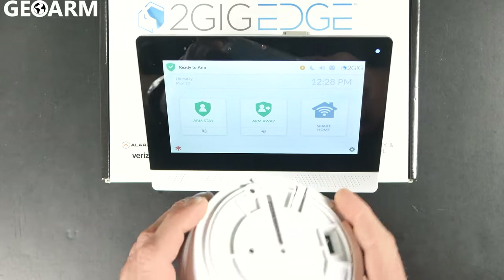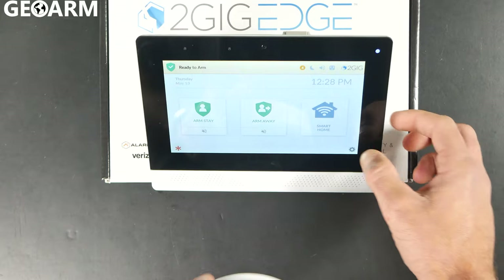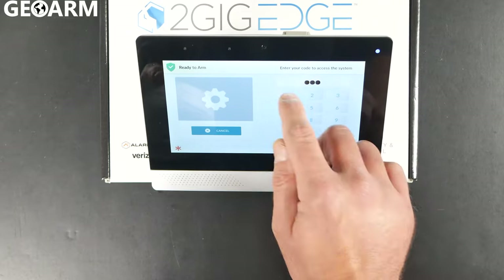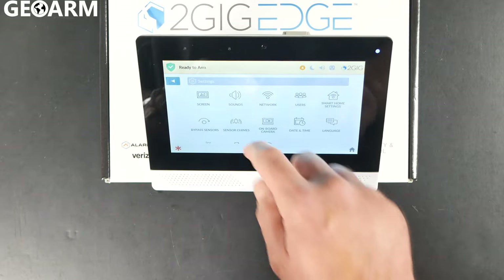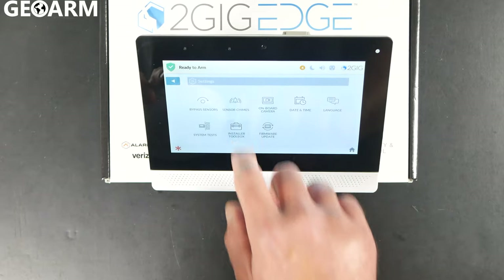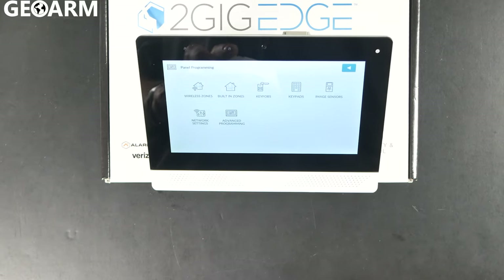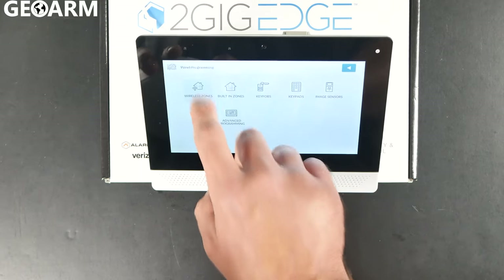So what we're going to do to get it programmed in for freeze is we're going to hit the gear in the bottom right-hand corner. We're going to enter the installer code, which factory is 1561 as this is. We're going to hit the installer toolbox, then go into panel programming. At that point we are going to hit wireless zones.